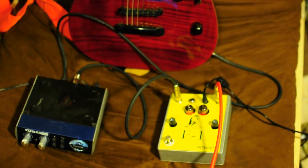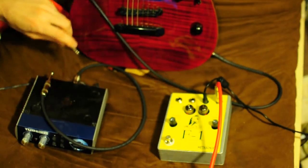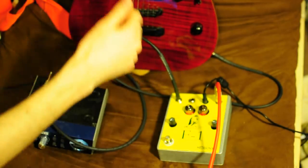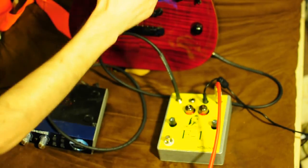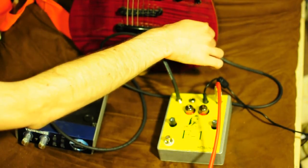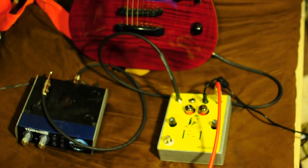Now let's switch this over to go direct. I'm going to put that back in bypass, and here we go — directly from the guitar into the F1. You'll see there's a huge difference. As you can see, there's quite the difference with a guitar patched straight in.